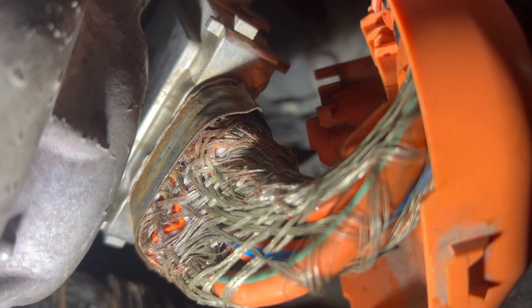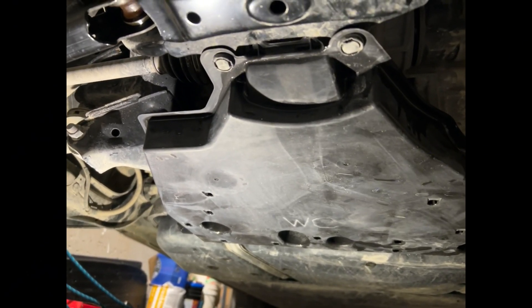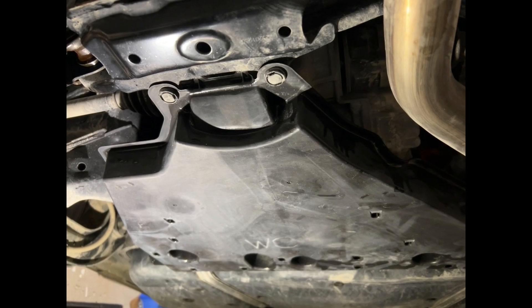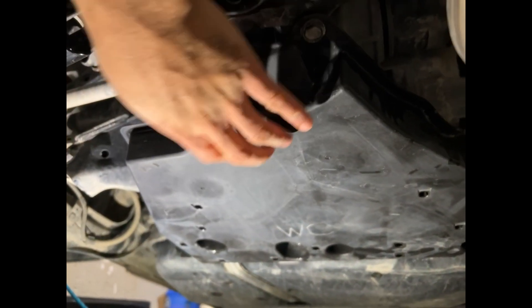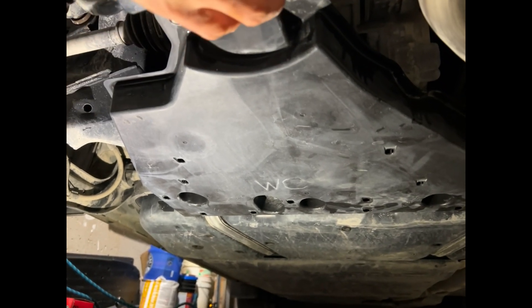You can see this side is a little bit better than the other side. Once you put the orange cover back on, put the bottom cover back, there are two clips here, one clip there, and then three 10-millimeter bolts.